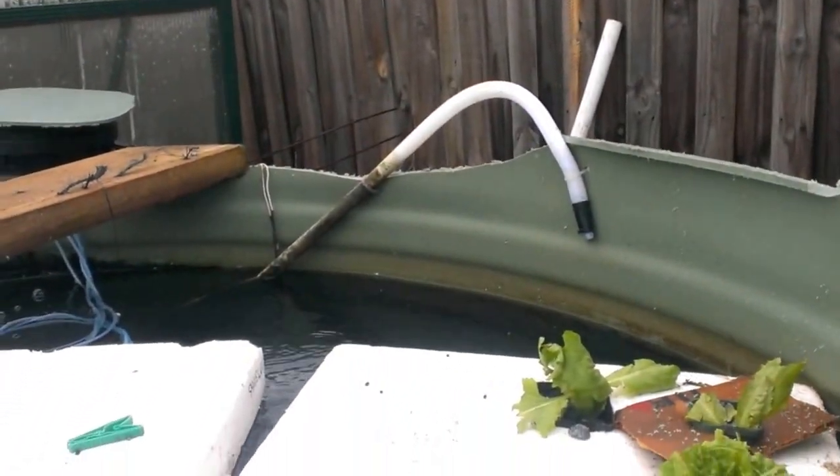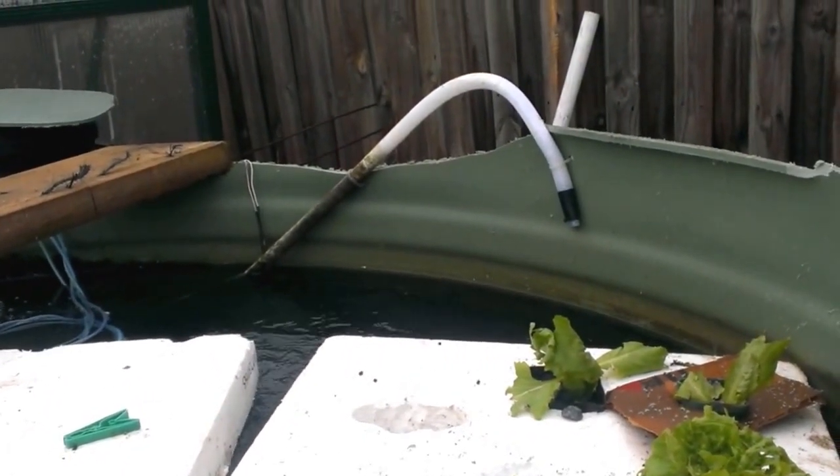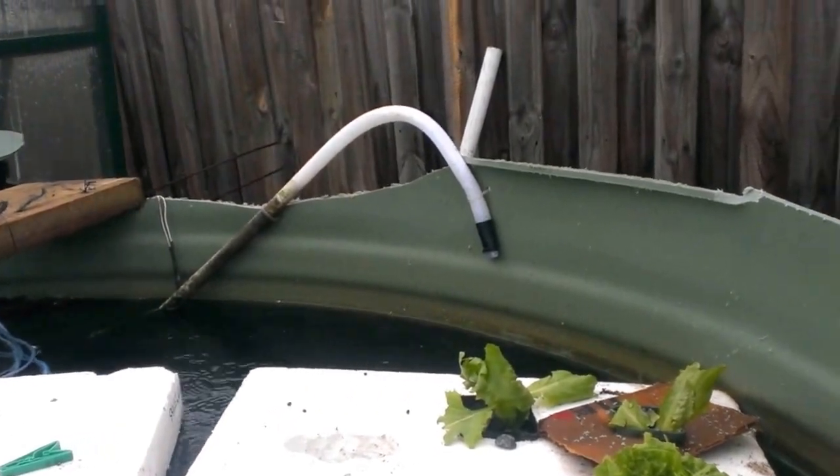That there is my emergency power outage outlet, so when the power goes off that'll squirt water straight in, giving a bit of air and a bit of water movement.